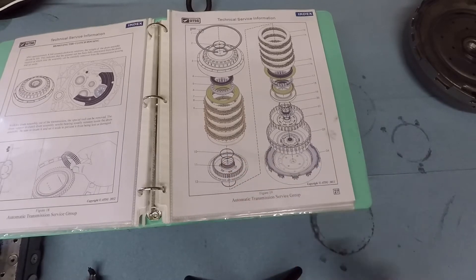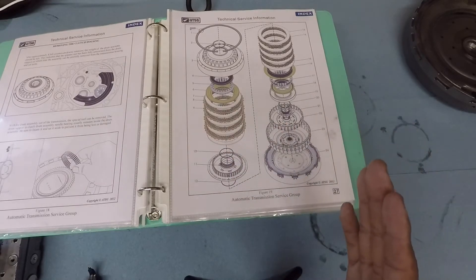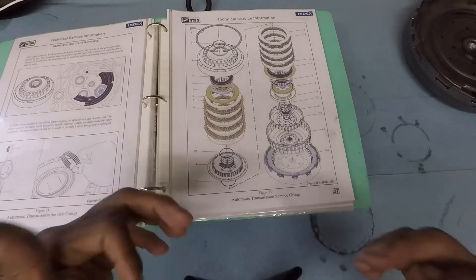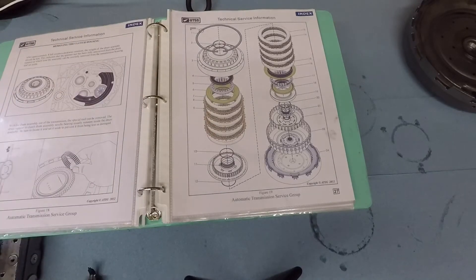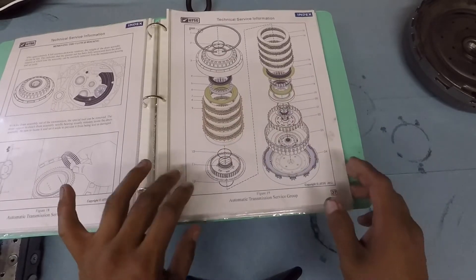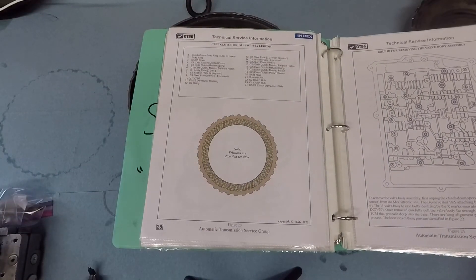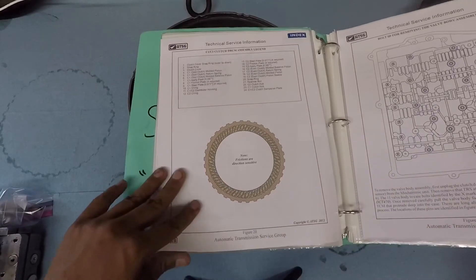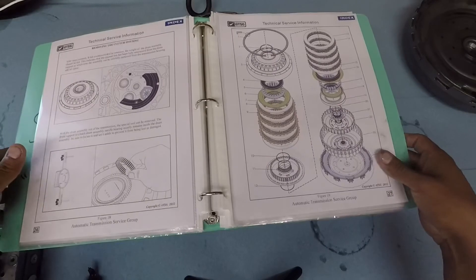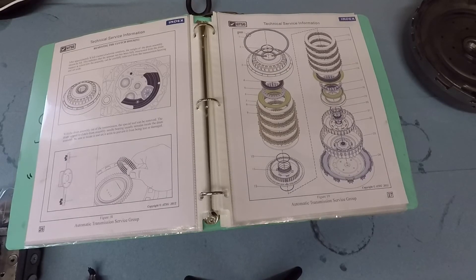You also have your O-rings there and all these here. There is a specific direction where all these go — especially the clutches — so once you open yours up you'll see the way it is, and we want to put them in a specific order. If you don't know what order it is, this schematic will show you how. That note says 'frictions are direction sensitive.' Here's also the list of the parts that you'll need. I'll try to put this on the description below as a reference for you guys.